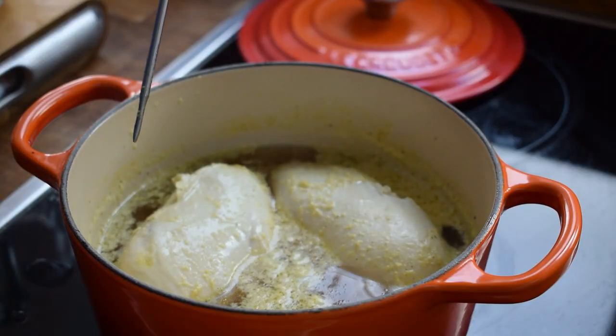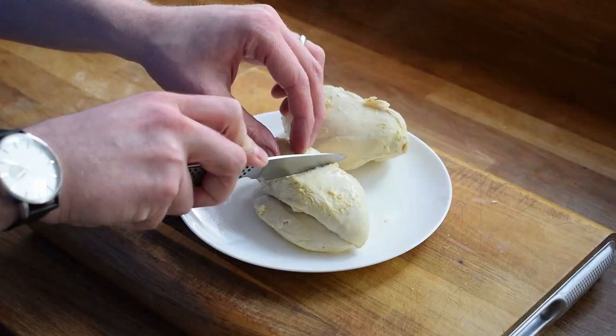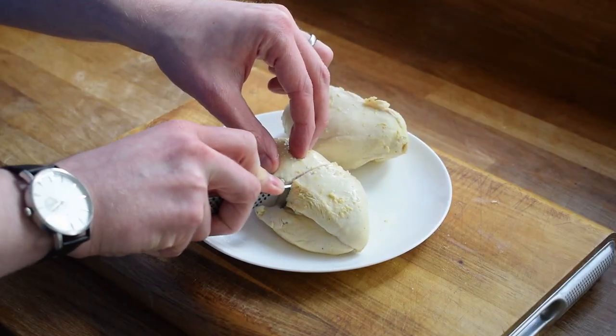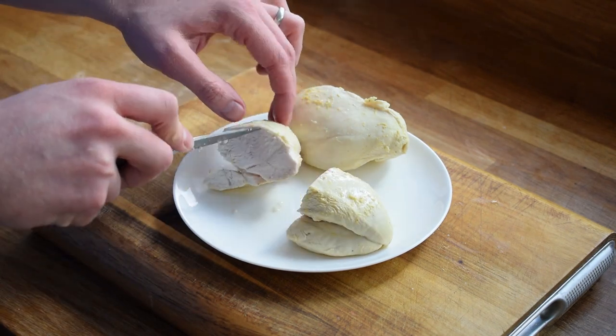Once the chicken has had its time, you can get your probe out and check its temperature. When it's hit 65 degrees you know it's done. Take it out and rest on a plate to cool — you can leave it to cool completely. If you're unsure it's cooked, you can always cut it open to check.